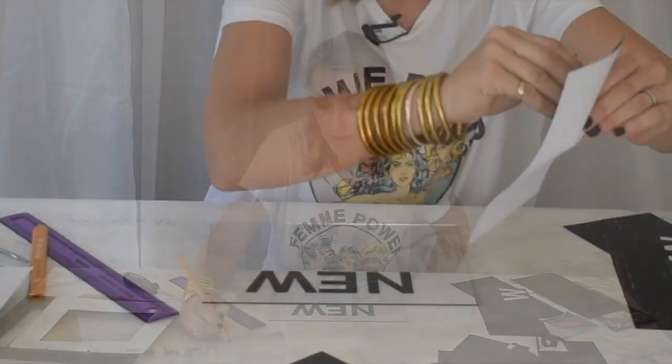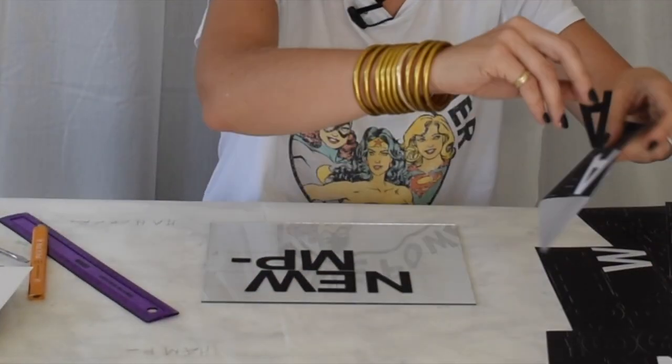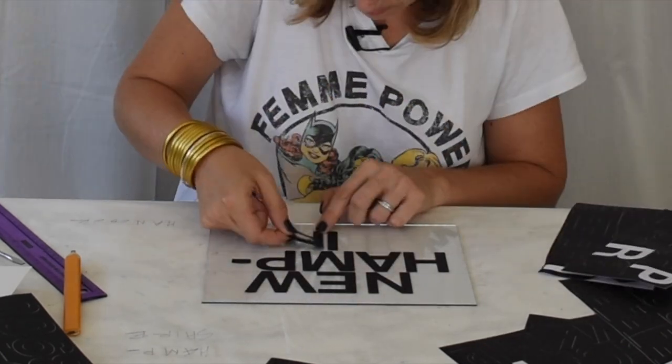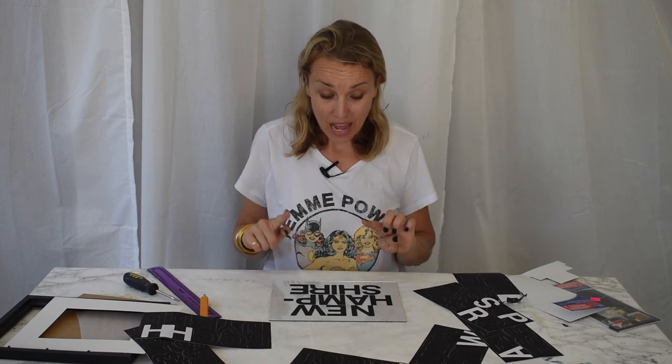I like to have a piece of paper handy so I can sort of map it out. You always want to count the letters that are in the packs — some only have one of each letter, some have more. I have a couple of packs so I figured I would be okay with just about any word.